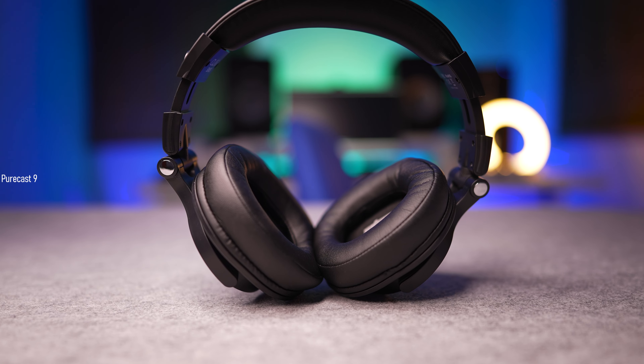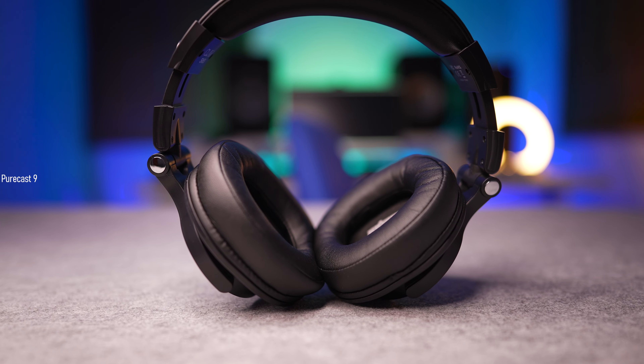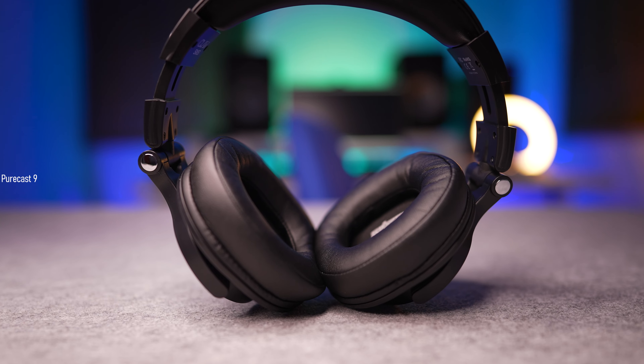The CLAW SM50 Pros cost Rs. 2500, which is dirt cheap when you think about studio monitors. These also double as your usual headphones, so you can use them to listen to music. In this episode, I'm going to break down how these perform as a studio monitor, what was my experience, and also how they perform as a normal pair of headphones for listening to music.